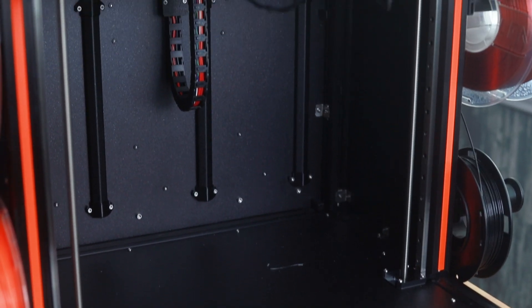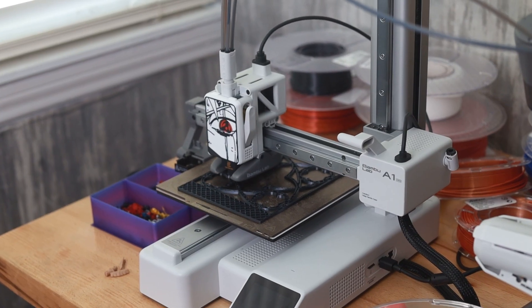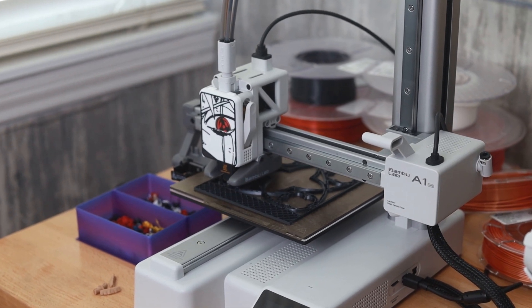With open air printers, it's easier to monitor the print, remove it when it's done, and do any minor cleanups. They're easier to keep clean in general, along with adding upgrades and removing the nozzle for repair if needed. And if you have any familiarity with mechanical engineering, you may decide to craft your own open air one — and if you succeed, you might consider a job at Boeing. Another pro of open air printers is they tend to be quieter.